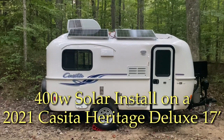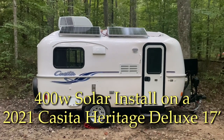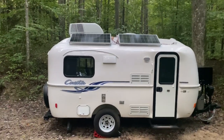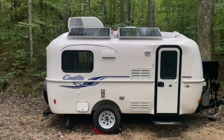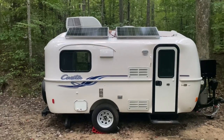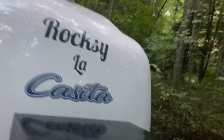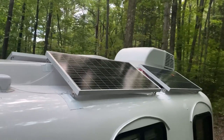I just finished installing my solar and supporting systems into my 2021 Casita Heritage 17-foot Deluxe. I'd love to show you guys around, but first off, why install the solar? Solar and the supporting systems allow us to boondock longer and camp without needing electricity at our campsites. I'll start with the different components and why they're important and finish up with the solar install.